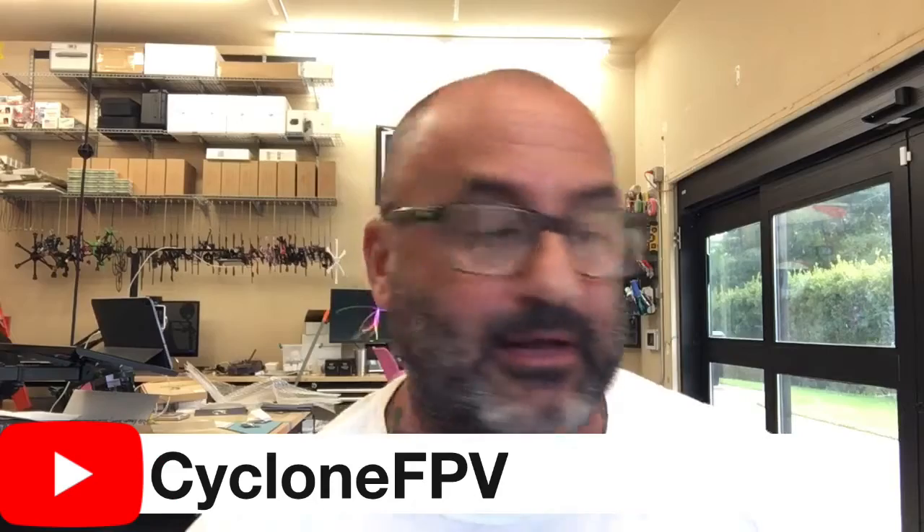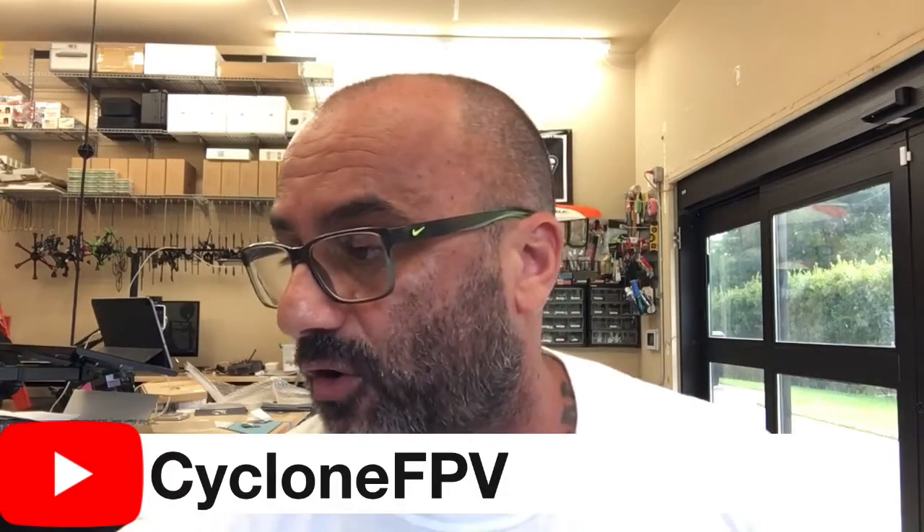Guys, subscribe to my channel — I appreciate your support. We're narrowing down what we're going to carry, and stuff like this isn't going to fly at my shop anymore. Hopefully these companies pick up the quality, or else get out. We'll talk to you soon — peace, bye.